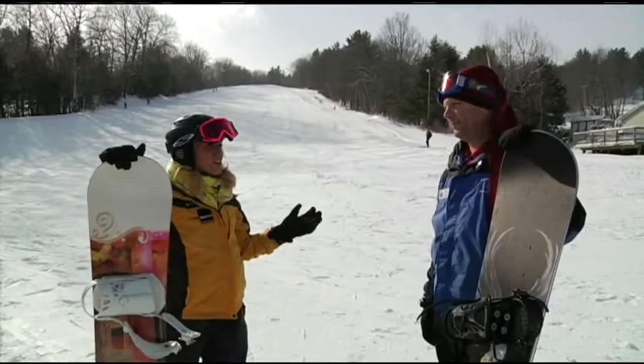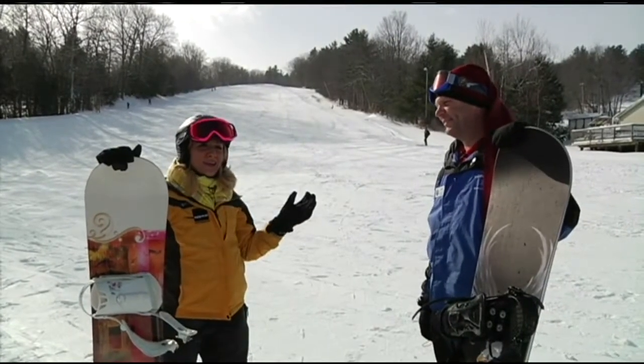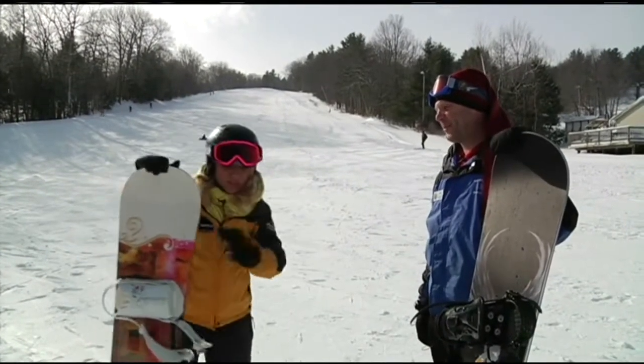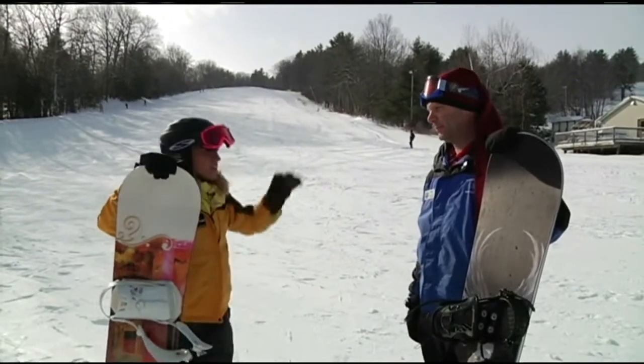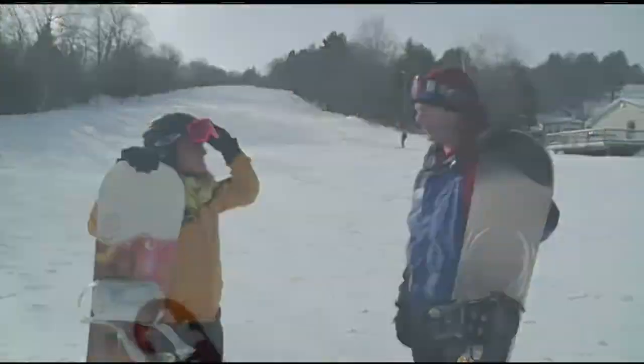This is my very first time on a snowboard, Eric. We'll have fun! So I'm glad that I have a teacher here to help me out. What's step one? You need to get fitted for your snowboard, your boots, get all that stuff squared away. Safety first. The helmet definitely is a plus to have.